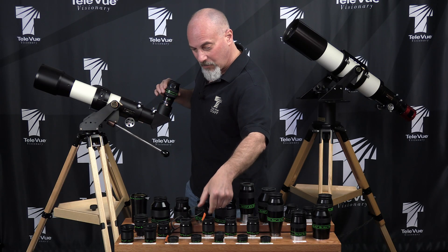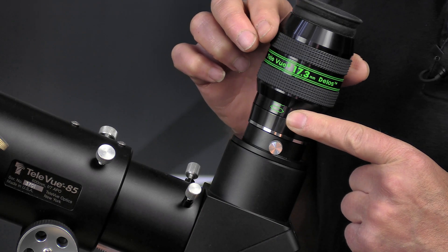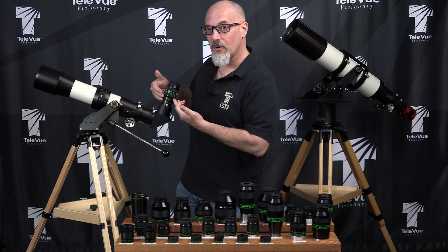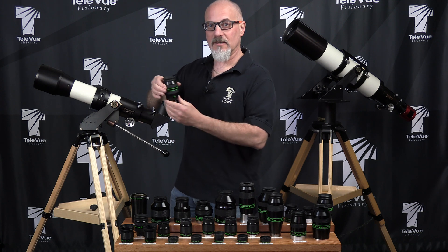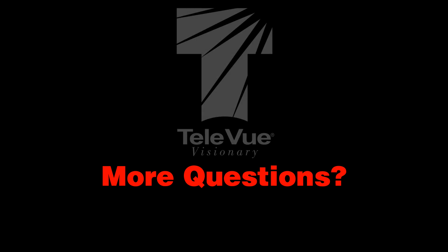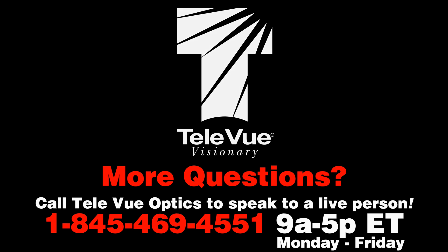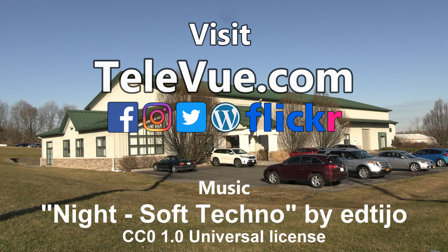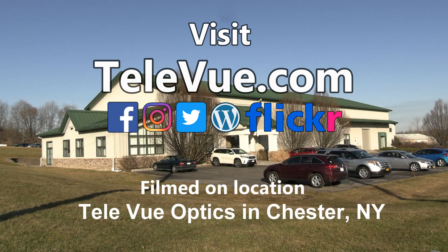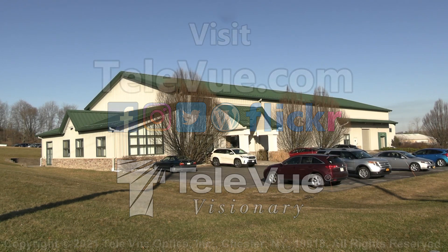We have markings on the side of the eyepiece to indicate your height, so that if you store it down, you could quickly bring it back to where it was. Or you can simply leave it in place, because as you see, with it locked, it's not going anywhere. We'll see you next time.